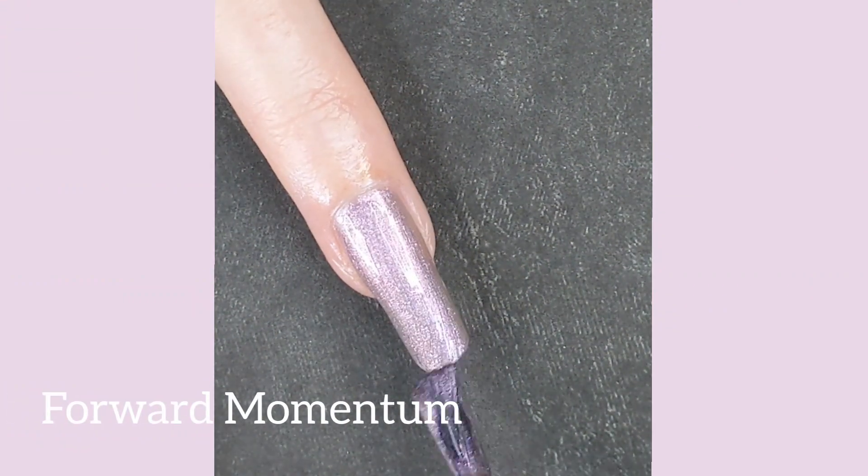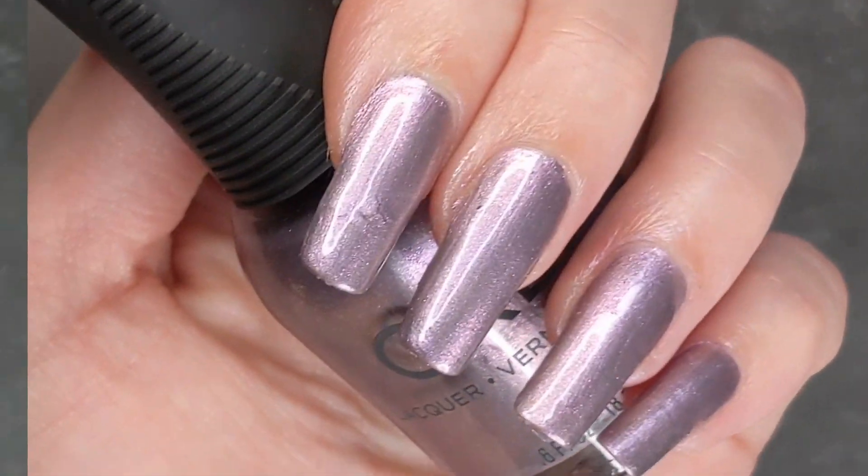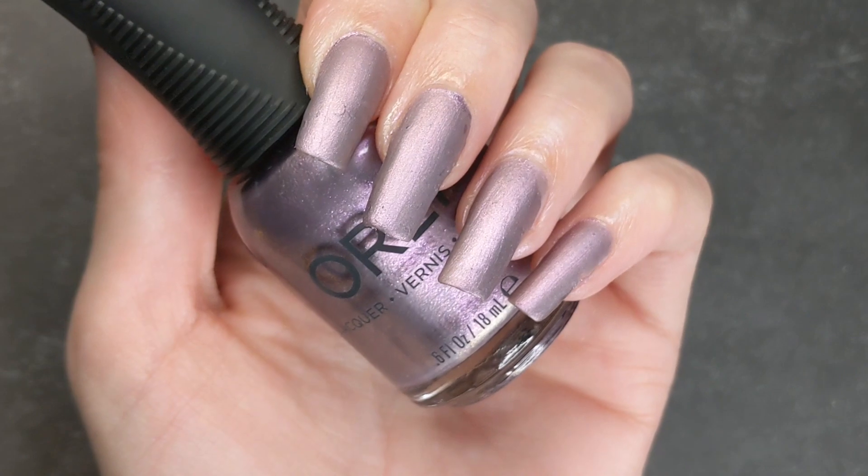The next color is Forward Momentum, which is a pinky shimmery color with some tones of purple in it, and I did two coats for this swatch.